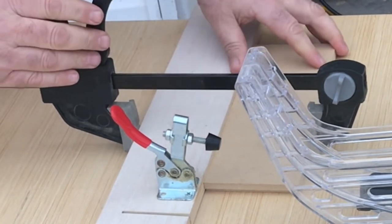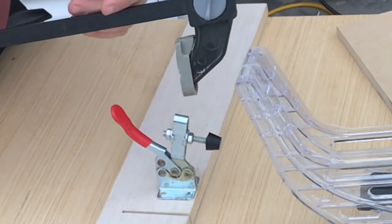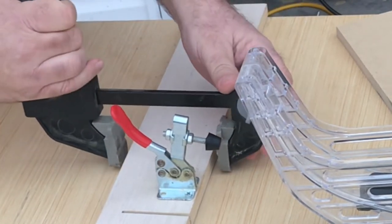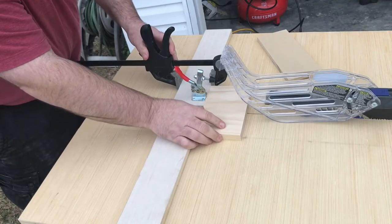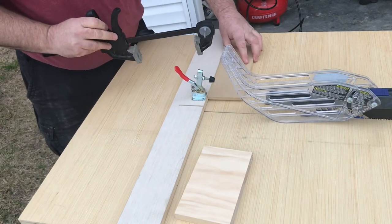I could also potentially use the clamp itself as a stop block — it already has a rounded corner that would stop the dust, and the piece of wood could fit right up to it. For this cut though, I'm going to use the stop block that we made.